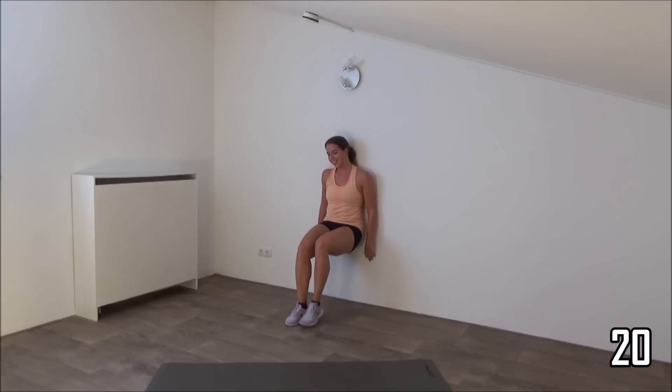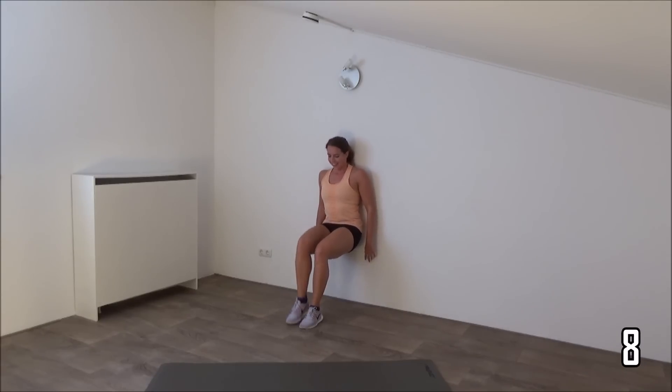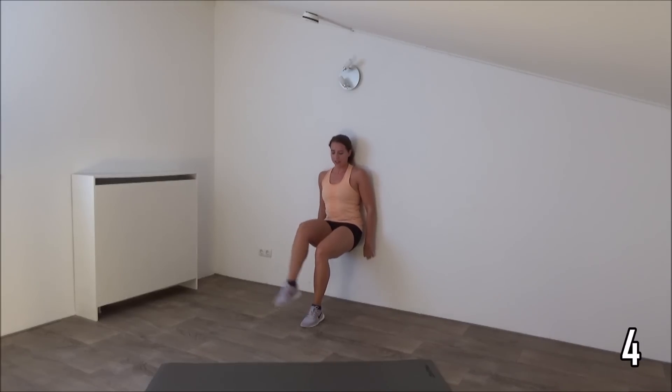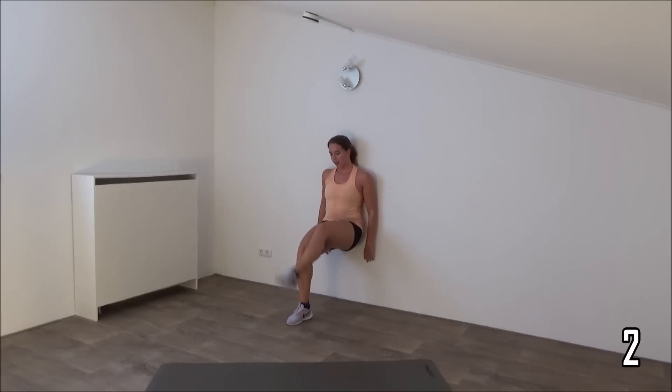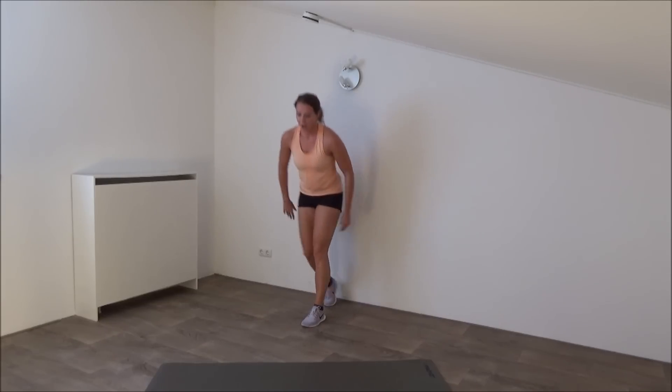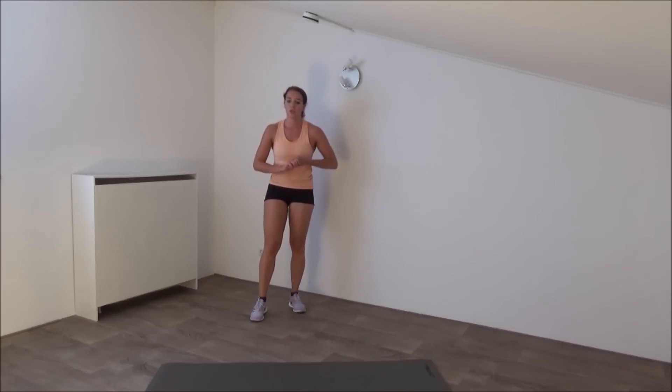Squeeze your glutes and keep going. You're almost there. Just a few more. Last one. Get up. One more exercise, and then you have a short water break.